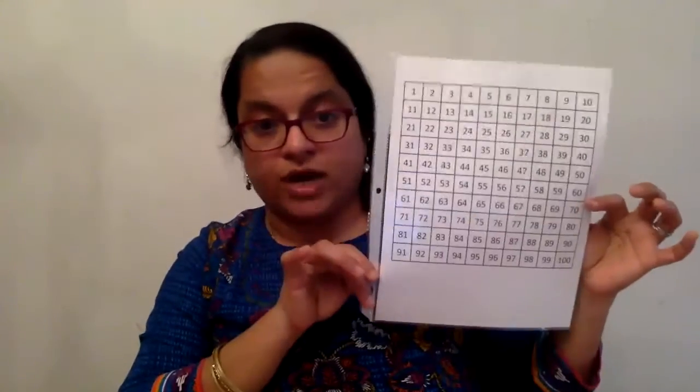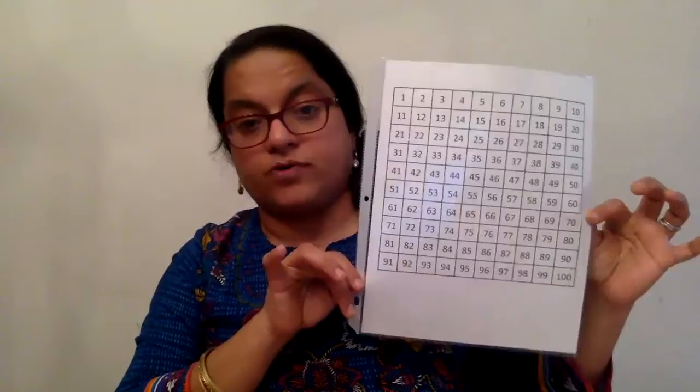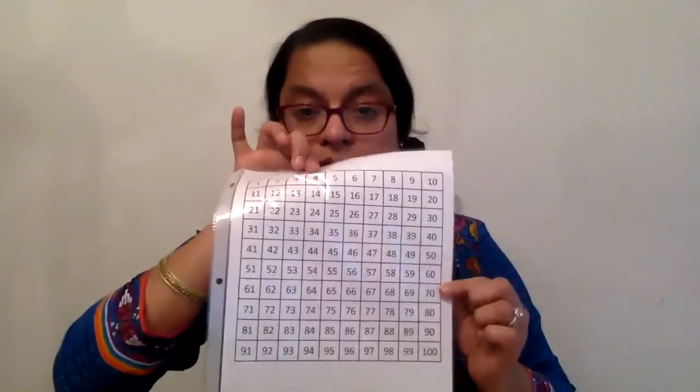This is a hundred board, and every Montessori material comes with a control of error for the children. This is for them to correct themselves, or it acts as a motivator for them to look and match. So this is just the same grid with the numbers typed in it — you can make a printout and put it in a page protector.